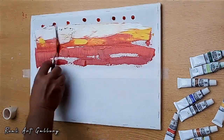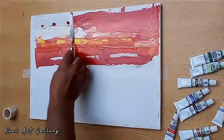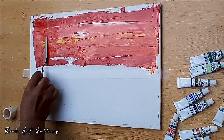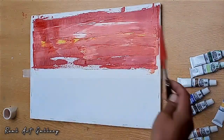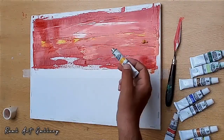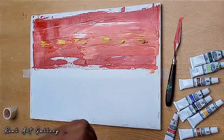I'm going to blend the color with the palette knife. The colors are red, orange, yellow, white, and red, to make it look like an evening by the sea. You can redo the color if you have some deficiencies in the contrast of some parts.